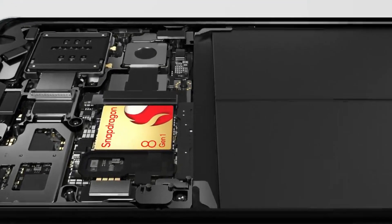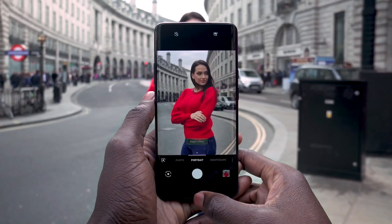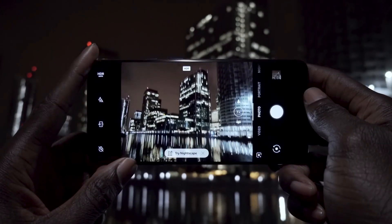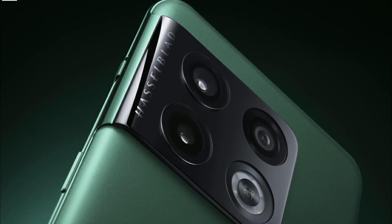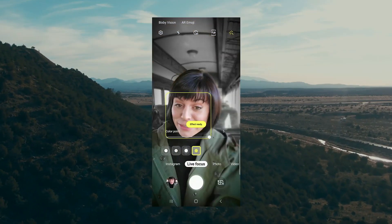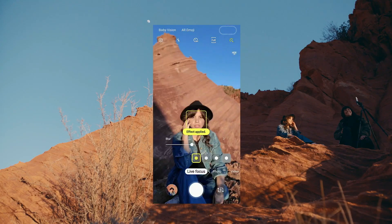Of course, it will also have a Snapdragon 8 Gen 1 CPU. There will be three cameras on the back of the phone — two sensors with resolutions of 48MP and 50MP, while the third has an 8MP resolution. The camera software will be tuned by Hasselblad, as OnePlus has a Hasselblad collaboration. The OnePlus 10 Pro also includes a 32MP selfie camera on the front, which is a welcome upgrade from the 16MP sensor.